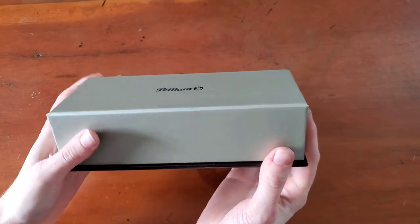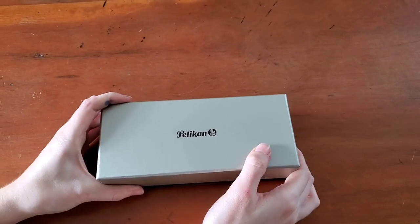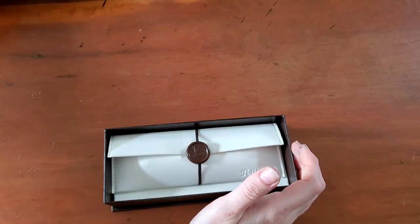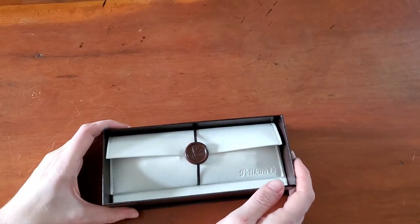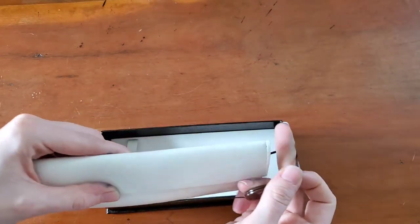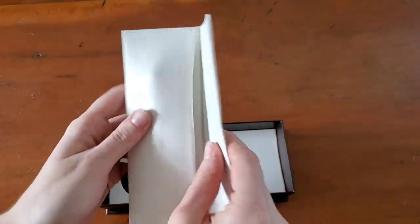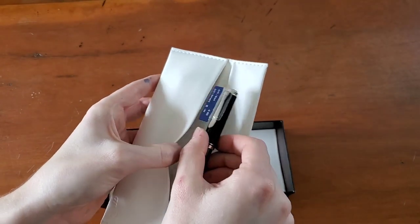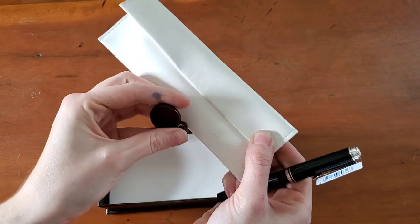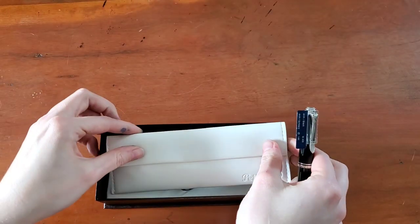It has a gorgeous presentation box, very, very pretty. This is the Pelican Souverän Stresemann M405 in the anthracite black. I'm probably going to be saying Souverän and Stresemann — that's pretty much what all of the Americans say — instead of using the correct accent, which I'm not really capable of doing. Gorgeous packaging; I absolutely love the Pelican wax seal. It's plastic, but it's so pretty. I love the presentation.